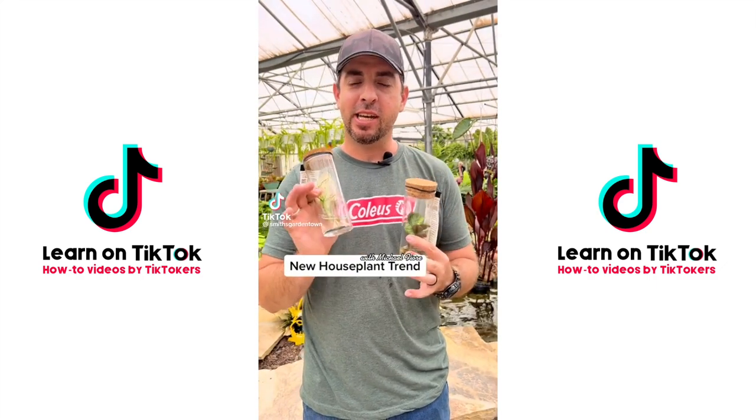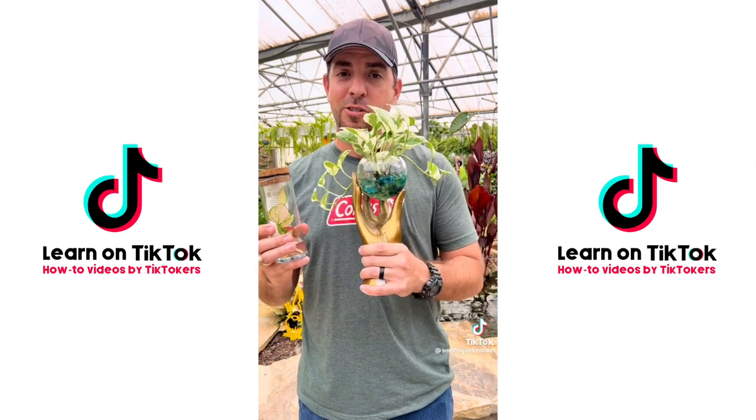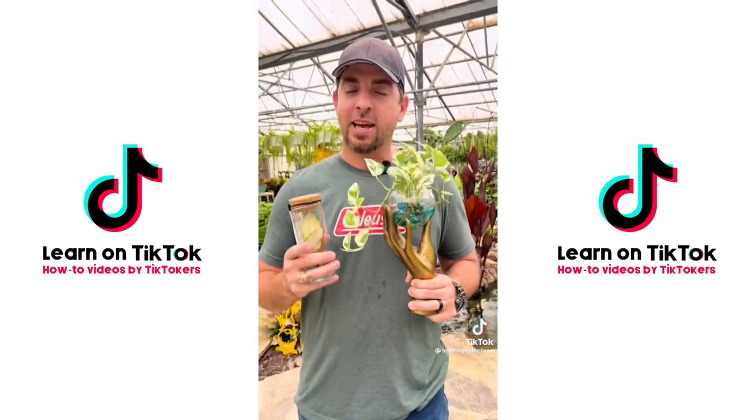There's a new house plant trend and it's pretty cool — let's talk about it. What I'm talking about is water culture: growing your house plants without any soil and just keeping the roots in water.